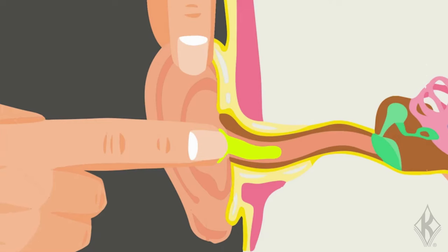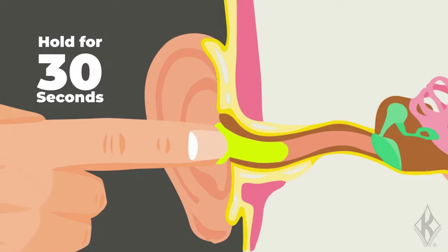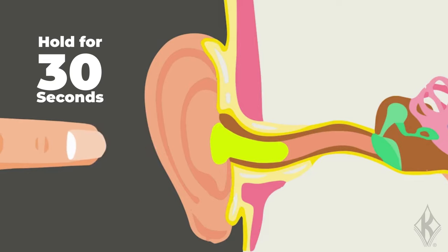If the earplug feels like it's not properly inserted, remove it and try again. Once you've inserted the earplug properly, it's going to expand to fill the canal. You can hear and feel this, and that'll be a sign it's inserted correctly.